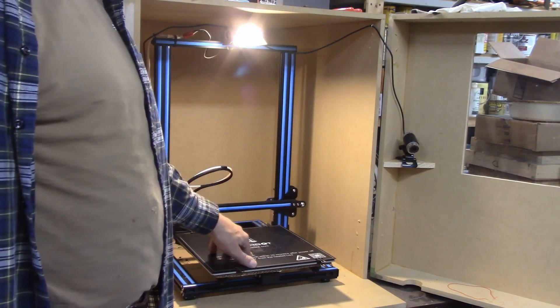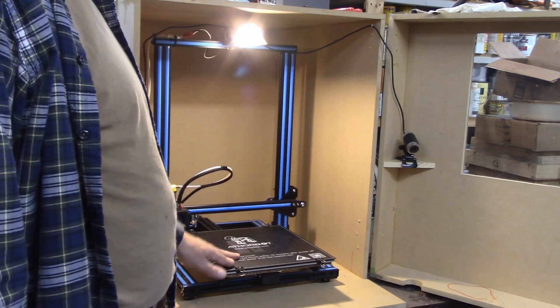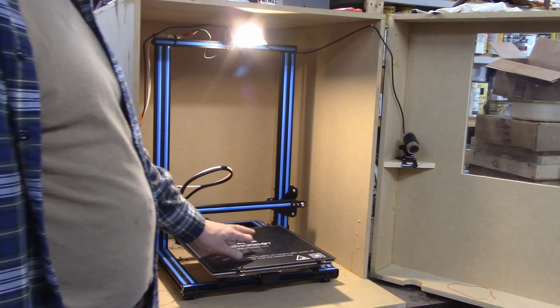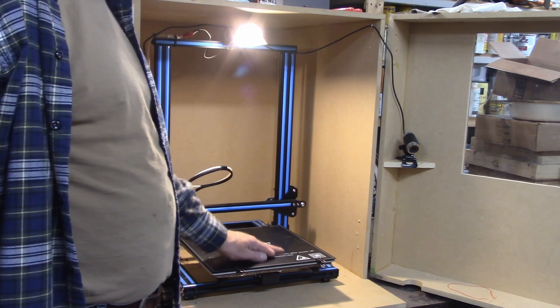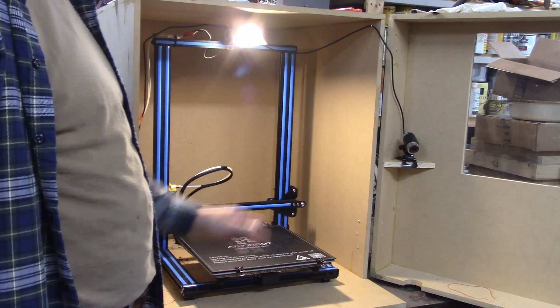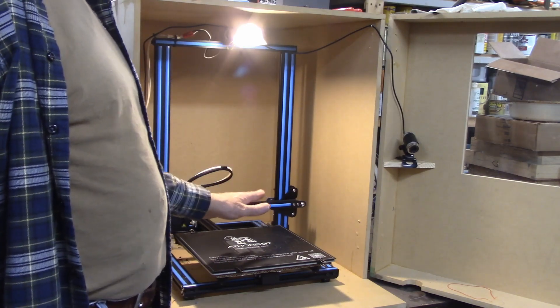I make almost everything out of PLA. It works really well for me. I've got this base on here that I use so I don't have to put blue tape on here and stuff like that. If you do any kind of 3D printing, adhesion to the board is an important thing. But that's not what I wanted to talk about in this video.